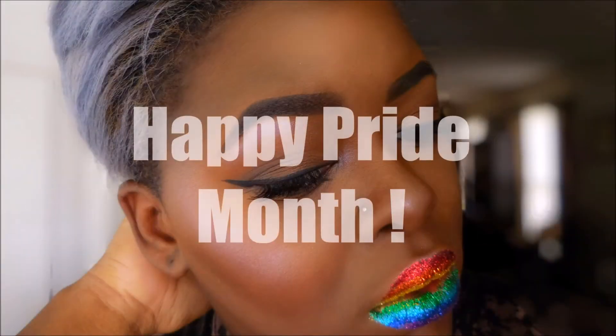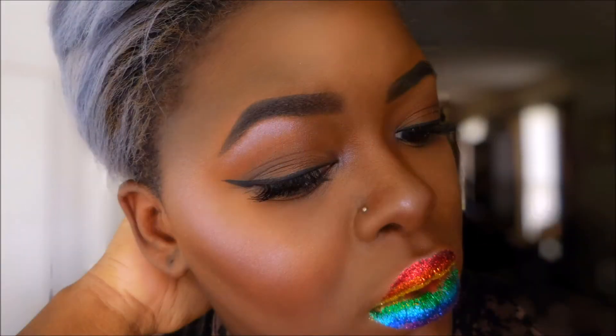Hey honeys, welcome back to my channel. Today we are going to be doing a rainbow glitter lip inspired by Pride Month. Happy Pride Month you guys, and if you would like to see how I did this look, please continue watching.